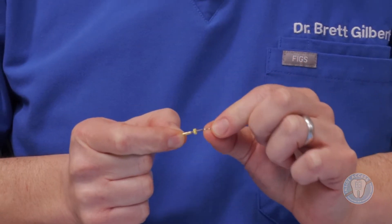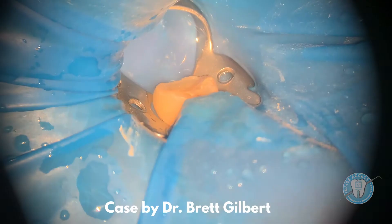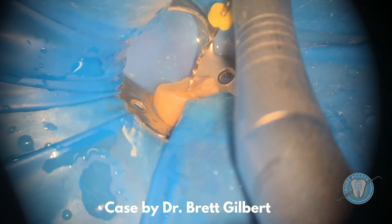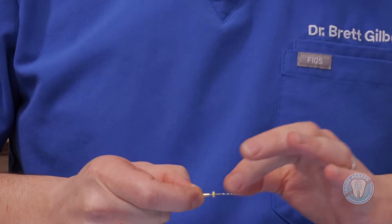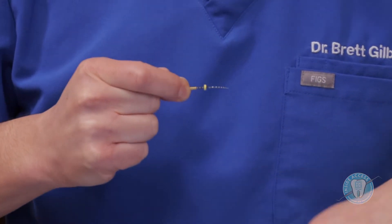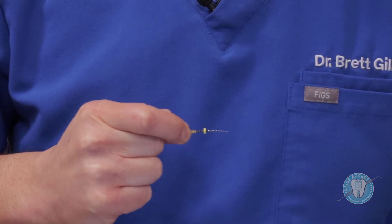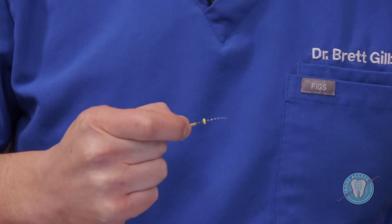Once I've established this 2004 at the tip, I'm going to continue to apically enlarge, moving into the 2504. As you get higher in size in the Zenflex system, you're going to incorporate a little more controlled memory. Controlled memory is a really cool feature that's been enhanced within these files by the heat treatments they use. Each file system has a different type of proprietary blend, but these instruments, if you notice up close, have more of a purple hue. This purple represents the very proprietary heat treatment that does incorporate this controlled memory.